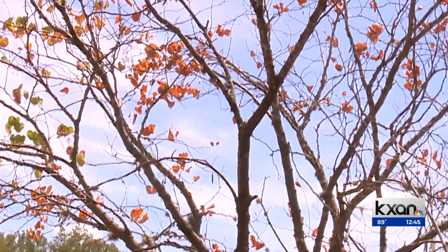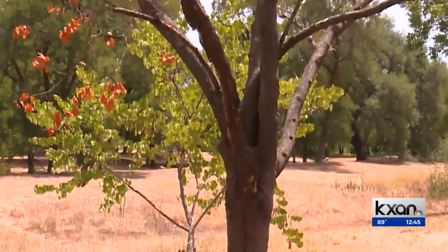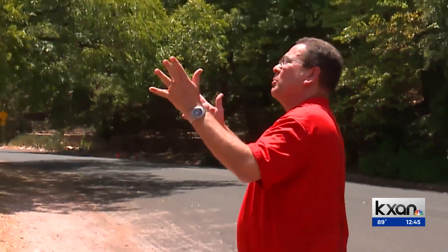Your grass may have been dead or brown most of the summer, but how has the drought impacted our trees? That's a problem that will take more than a little bit of rain to fix. We've got one red bud out here that is really very close to being unrecoverable.